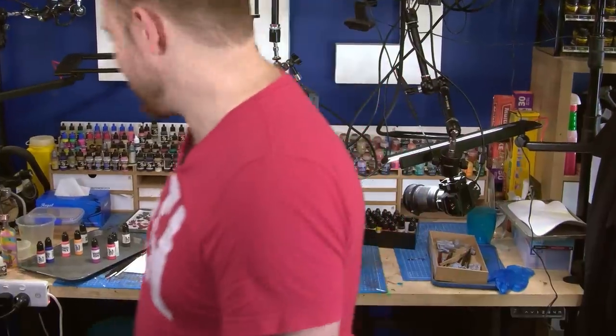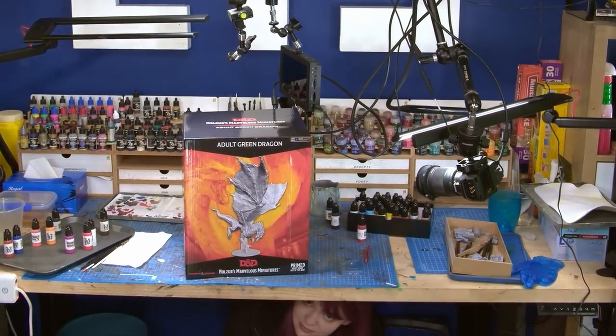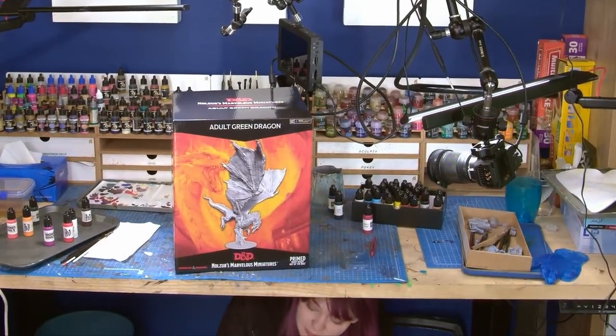So that's the adult green. Which ones haven't they made yet? They've only done two of the gem dragons, and I don't think a lot of them.